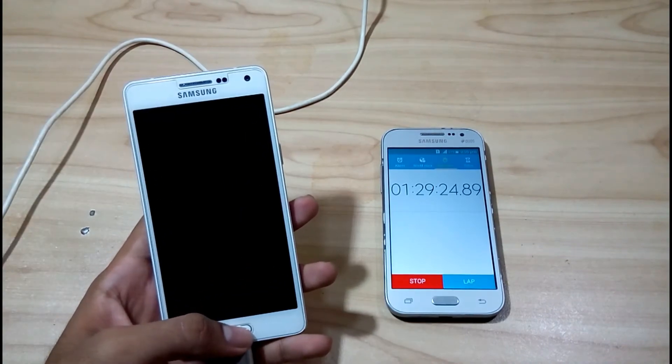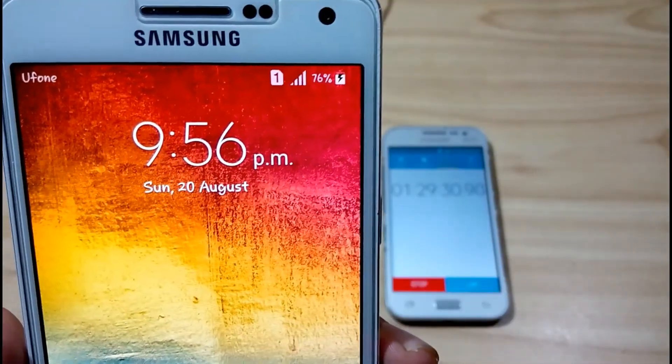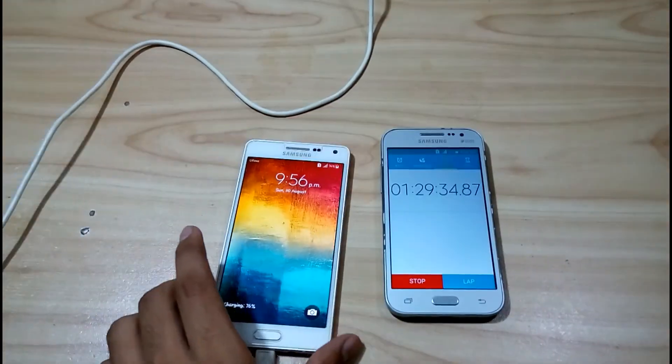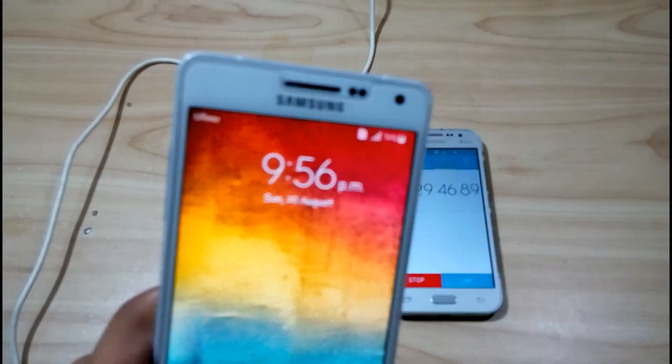Let's check out how much juice it has gained in one hour 30 minutes. It has gained 76 percent charge in one hour 30 minutes. The charge is getting slower now because when the phone gets to about 75 to 80 percent, charging becomes slow — it needs more energy to store charge in the battery.